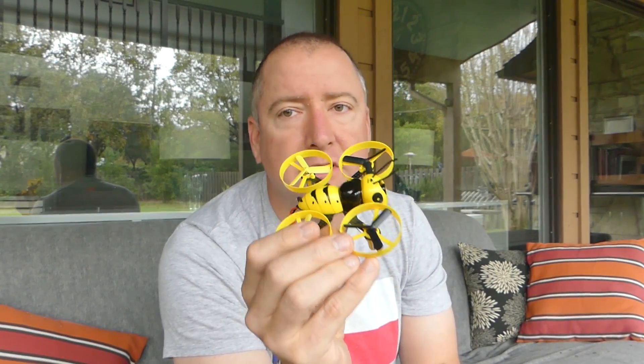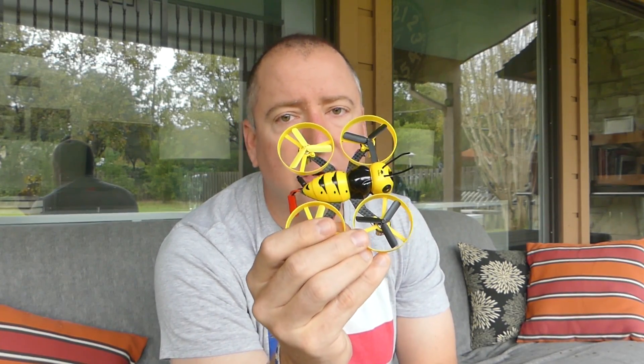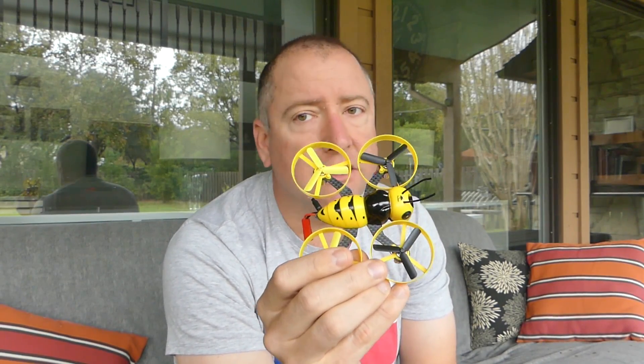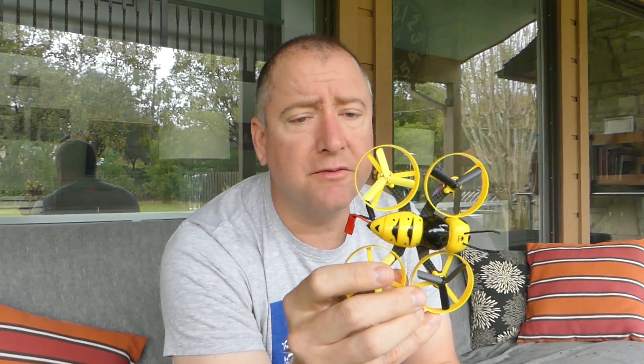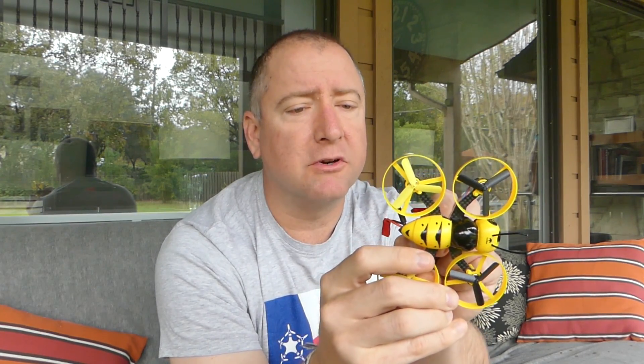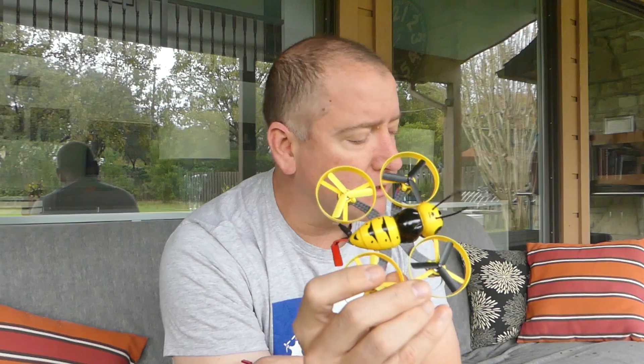The camera is 600 TVL, and the video transmitter is 5.8 gigahertz. It's a decent signal — again, 25 milliwatt. If there's nobody else flying around with you and there's no interference, it actually looks pretty good. I'm going to record some on my Fat Shark so you can see what it looks like. Let's take it up for a little flight and see how it does.